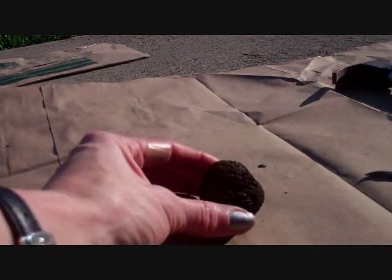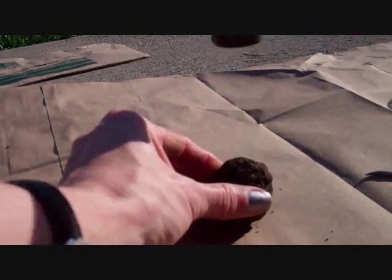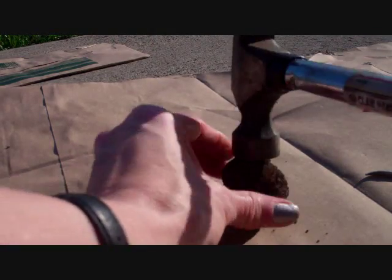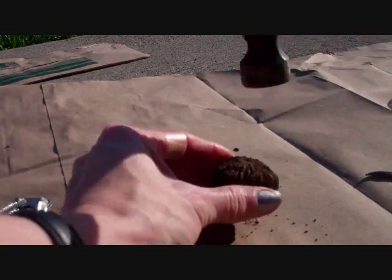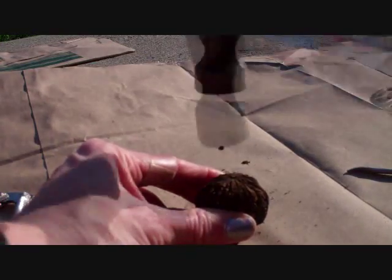First, you're going to soften up your walnut. Just kind of go right on the side of it, go around it, give it a little whack — so you don't whack your fingers. Now what we're going to do is get right in the center of it. We're going to take our hammer and start right in the center.